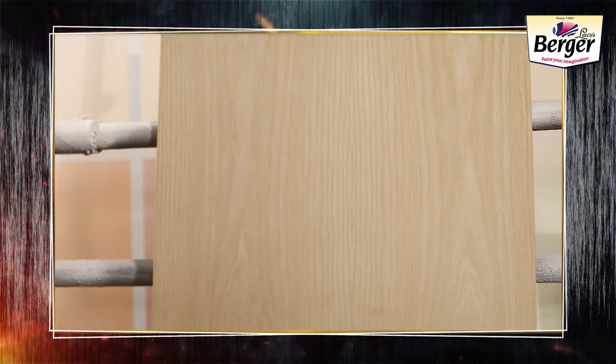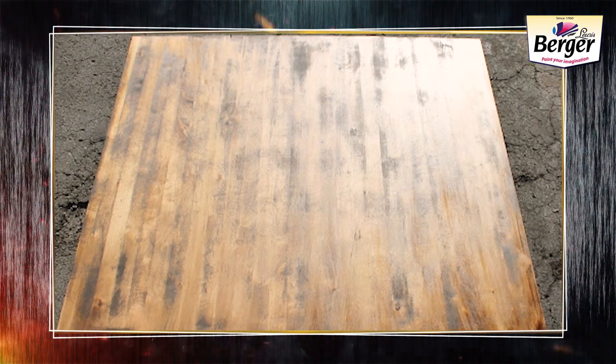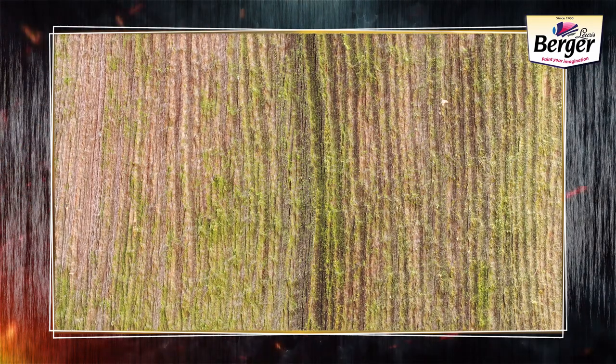Let's see how to apply Berger Woodkeeper Wood Stains. First, we need to prepare the surface. Take a 120 number sandpaper and remove any loose particles, paint, dirt, fungal, algae, moss, and salt deposits.